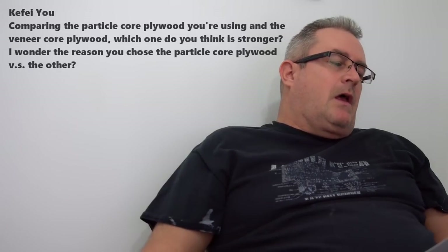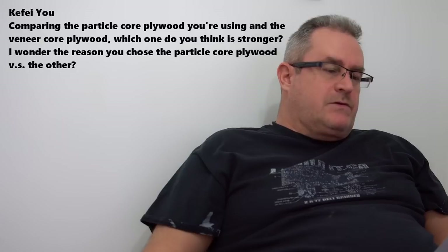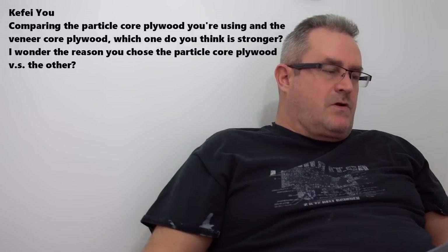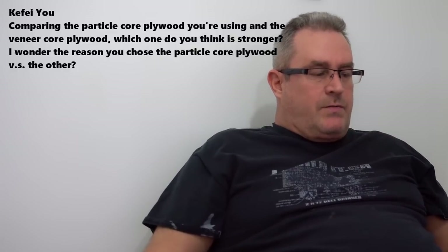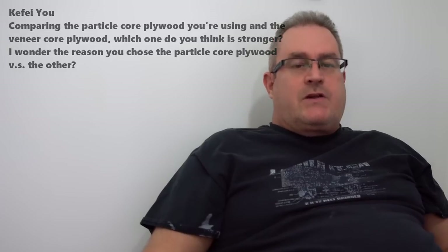Let's compare particle core plywood and veneer core plywood. Which one is stronger, and why do you choose particle core? Part of it is usually not a choice — it's a matter of availability. I usually buy my cabinet grade plywoods at my local big box store and whatever they have in stock. On the whole, I would prefer to work with veneer core plywood. Veneer core plywood is stronger than particle board core.